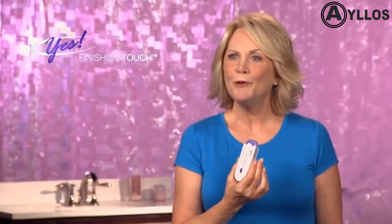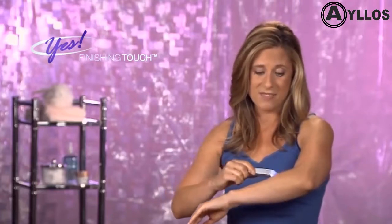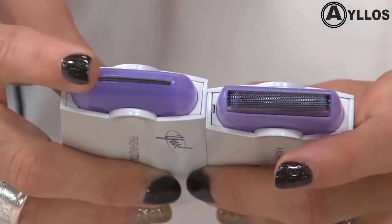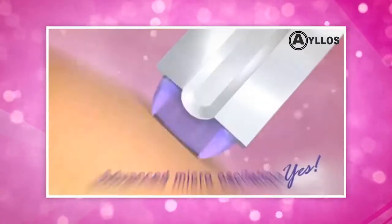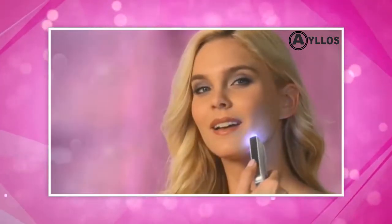It's the easiest hair remover you will ever use. You can use it anywhere and it's fast and convenient — all you have to do is touch, go, and you're done. It has two special heads: microfoil, which you can use on your legs and arms, and micro-oscillation, which you can use in delicate areas.